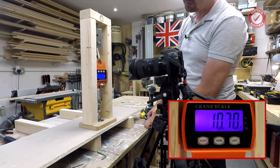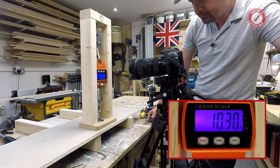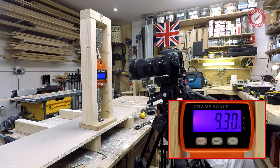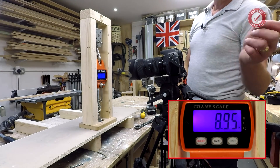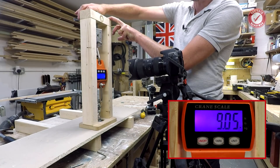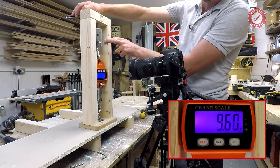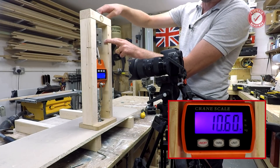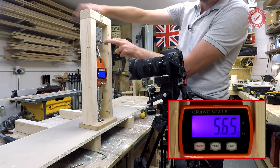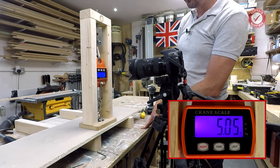11 kilos on one fixing — that's not bad for a lightweight fitting like this. Let's see if it settles down a bit. It's hard to say what's actually giving way — nothing looks like it's giving way but we're fairly steady around 8 to 9 kilos. Let's keep going and see what we can get it up to. I think that's gone — we had a peak of about 11 or 12 kilos.